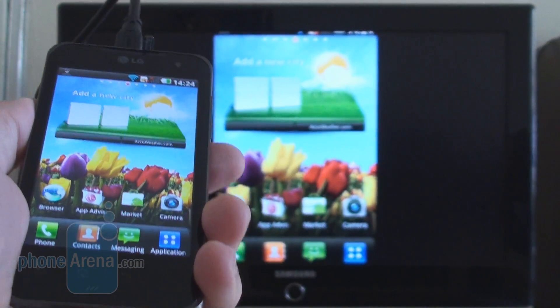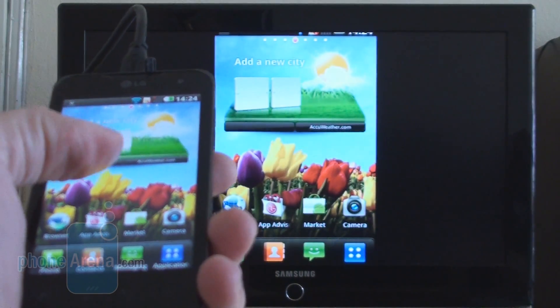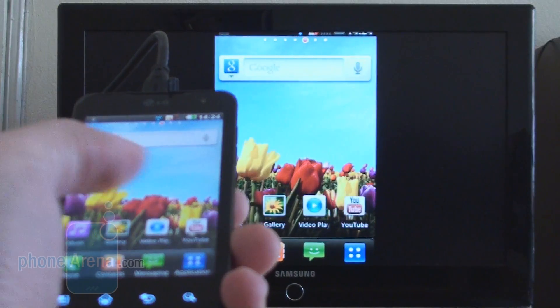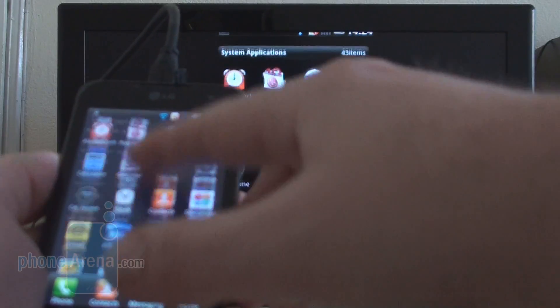And here you go — whatever you see on your phone screen translates to the big screen TV over there. Well, it's not that big, but you know what I mean. Whatever we do on the phone translates over there, including scrolling in the main menu.